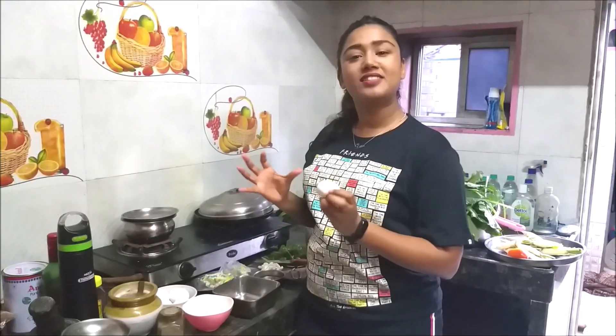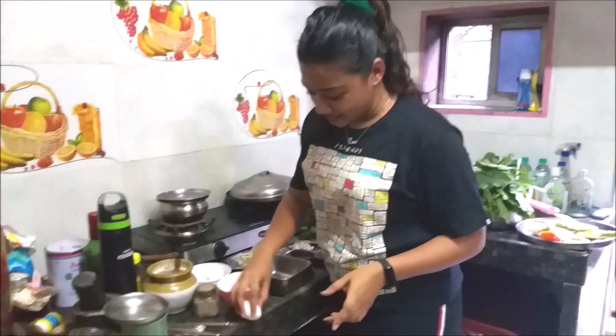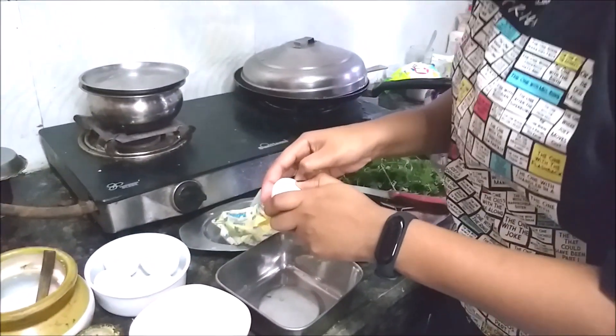For this recipe you only need the egg yolk. The task right here is to separate the egg yolk from the egg white — I'm trying this for the first time!